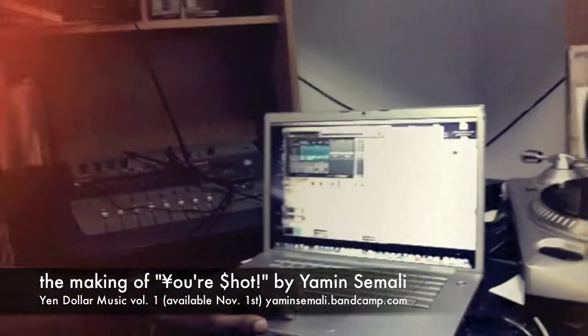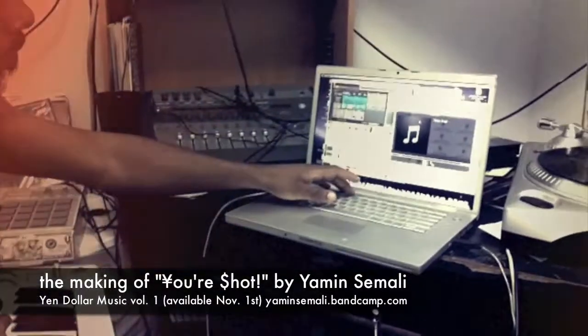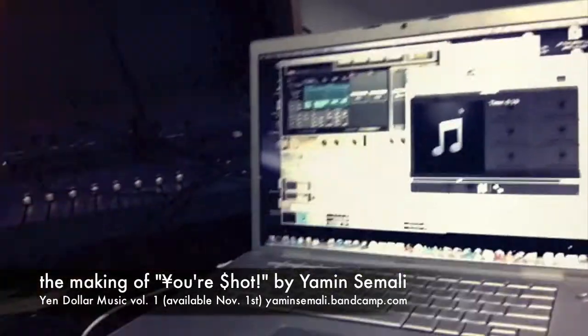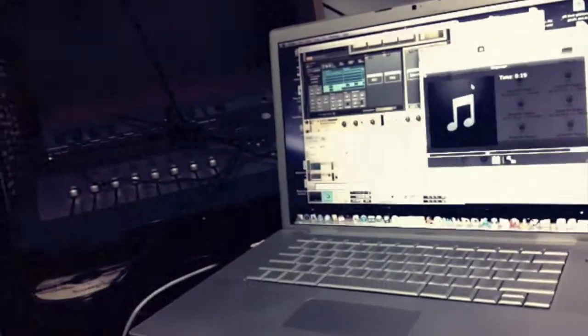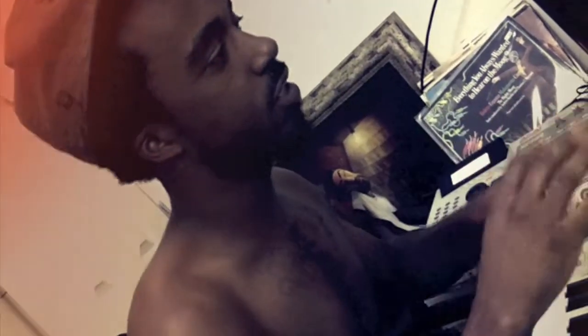I'm flipping this sample right here. Diggers probably know what it is. I'm making some up-tempo — actually, nah, not today. I got the sample chopped up. I got two versions of the sample chopped up, stretched and pitched down.